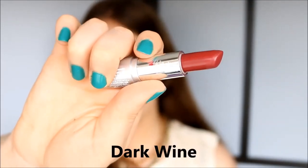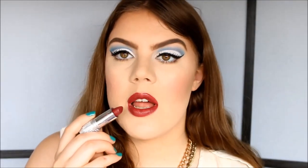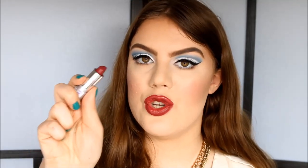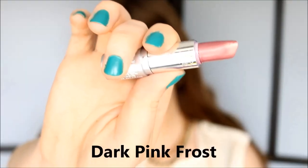The first color is called Dark Wine. It's a dark reddish-purple color with no shimmer — just a creamy finish. This is what the lipstick looks like on. It's very true to color, so what you see in the tube is what you get on your lips. It's very pigmented, glides on easily, and feels nice on the lips. I really like this color — I think it's a perfect fall color.